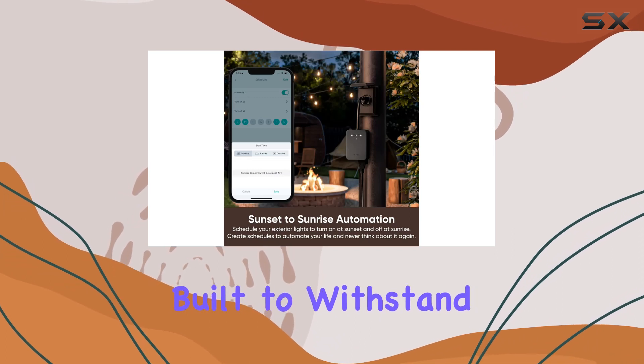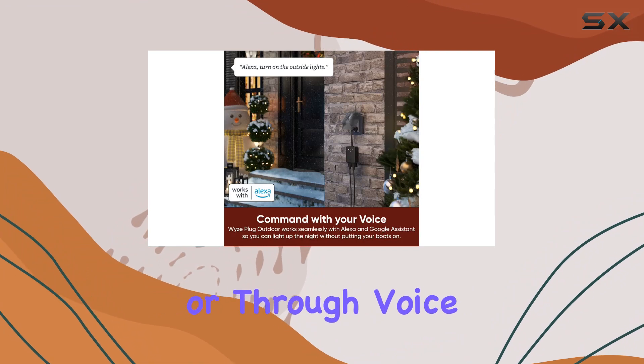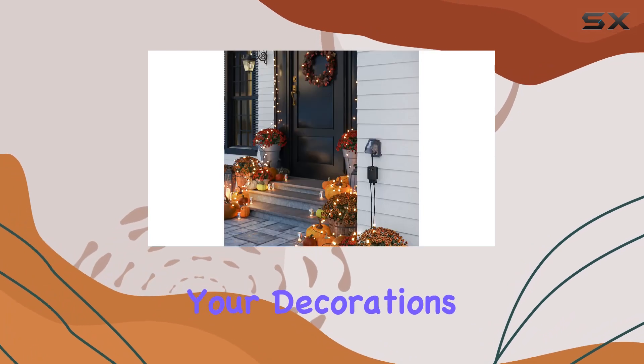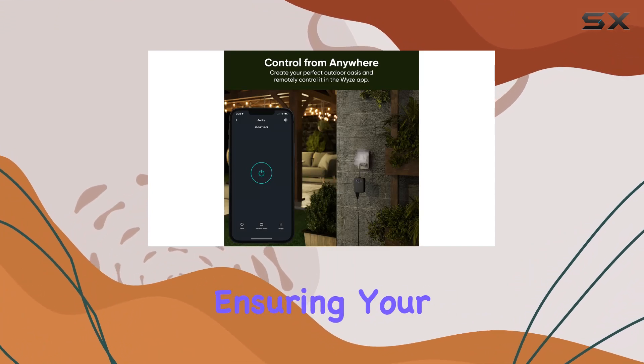This plug is built to withstand the toughest conditions. Controlling your outdoor devices is a breeze with the Wyze app or through voice commands with Alexa or Google Assistant — imagine turning off your outdoor lights or activating your decorations without leaving the comfort of your home. The built-in light sensor allows for automated control based on ambient light, ensuring your outdoor space is well lit when needed.